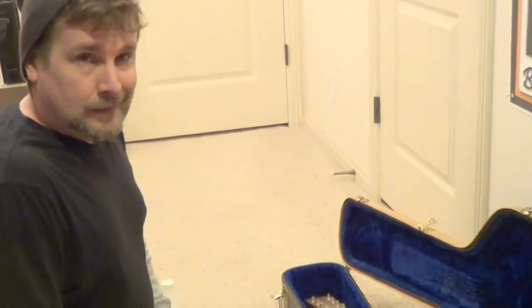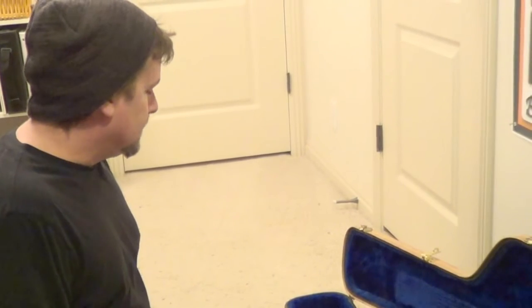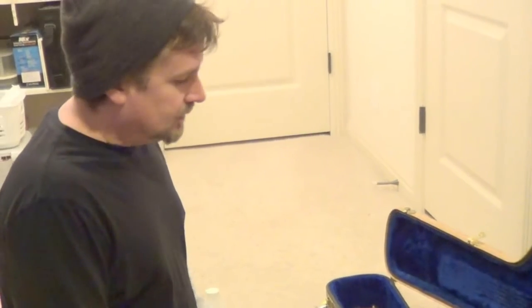Hey, Rob here with Tasty Jam. We're going to do a little string cleaning video here. Before I start, there's lots of videos about how to clean your strings, how to clean your guitars — there's a ton of stuff out there.